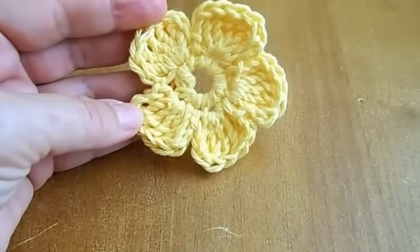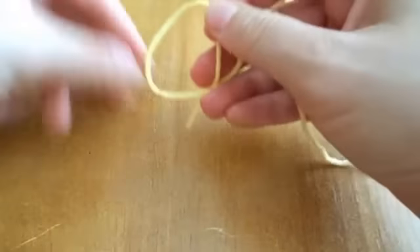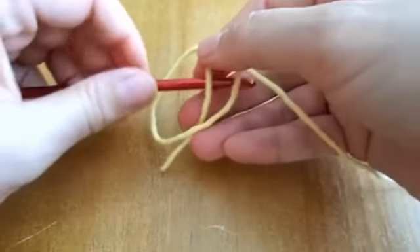I would like to make this five petal flower today. Let's start with it. I'll take my yarn and start with a slipknot.